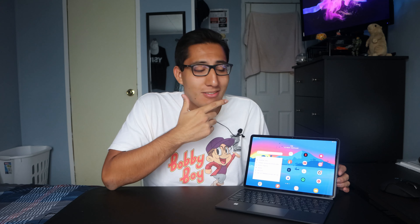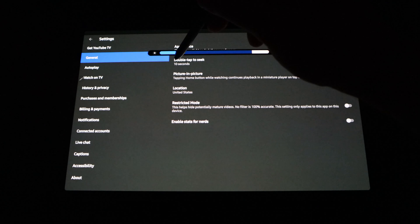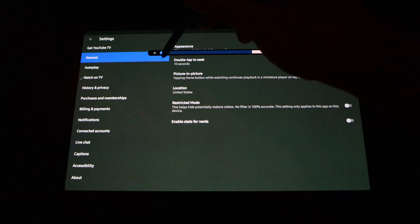I do have to mention one issue with the display: the green tint issue. I've seen it on Reddit and in articles. Is it a big deal? It is because you paid a lot of money, but does it ruin the experience? No. You can definitely see it at low brightness, but at normal or high brightness during the day you're not going to notice it. Hopefully they can fix it with a software update, but if they can't, I still love the display overall.